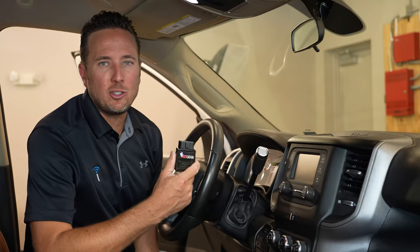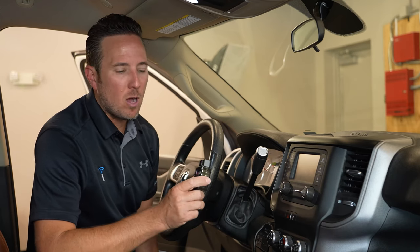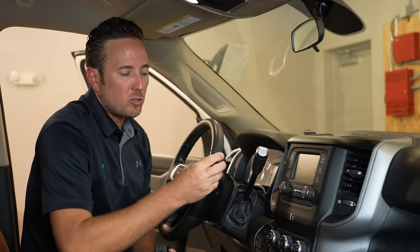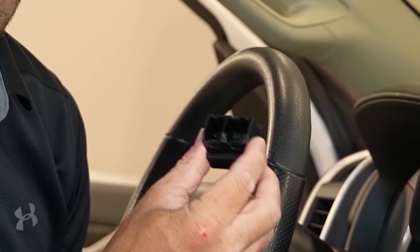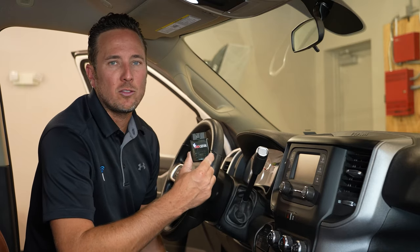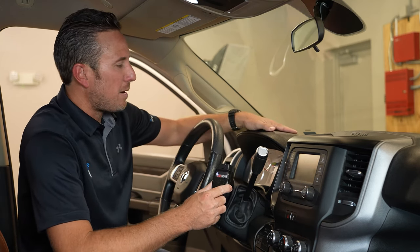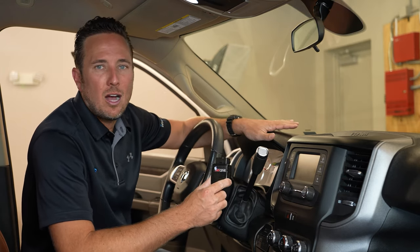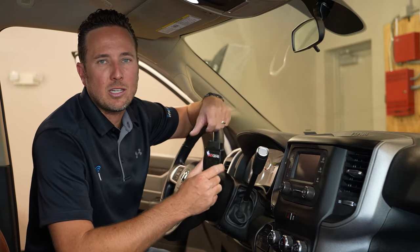I'm going to show you how to run the OBD Genie Programmer in the 2019 and up Heavy Duty RAM truck. To run the Genie Programmer you also have to temporarily install a security gateway module bypass, which allows you to program the vehicle's body control module for the specific feature you want to enable. The security gateway module is located behind the speedometer. The whole process including programming and reassembling takes about 15 to 20 minutes.